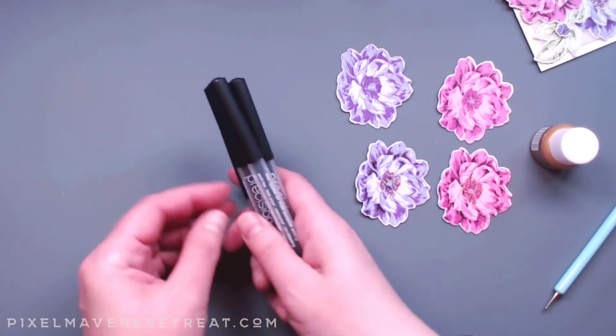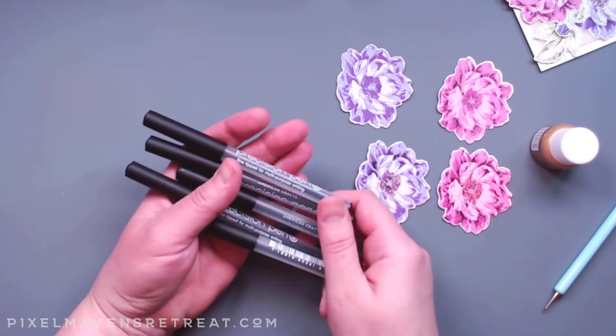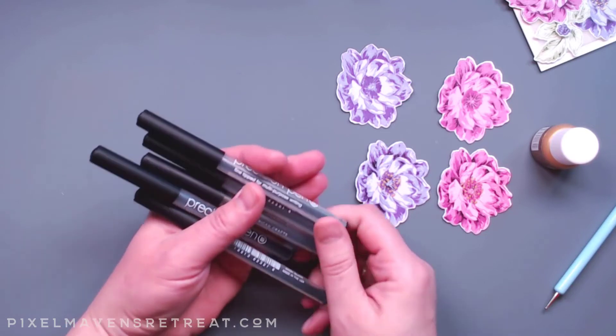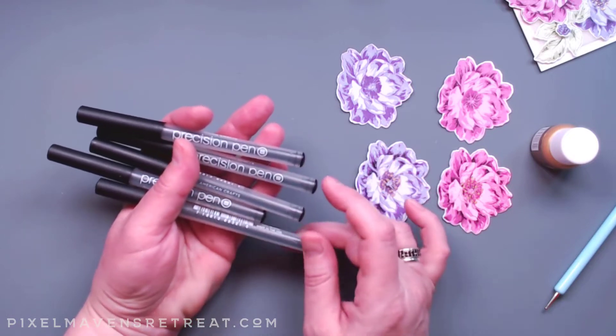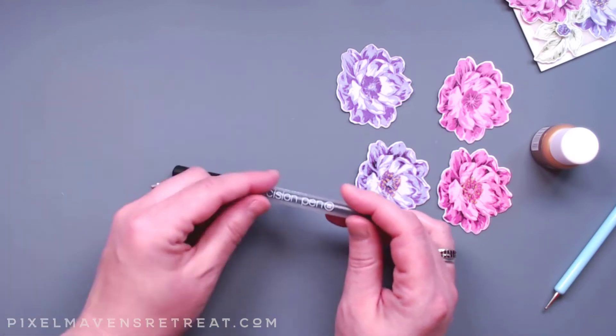I'm using these precision pens. These are fine-tipped pens for all sorts of purposes — a lot of people use these for journaling, but they come in all sorts of different widths. They go from 0.01 to 0.08, and there are two 0.03s in here.